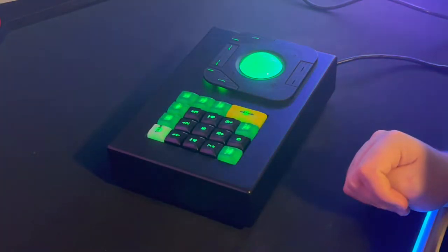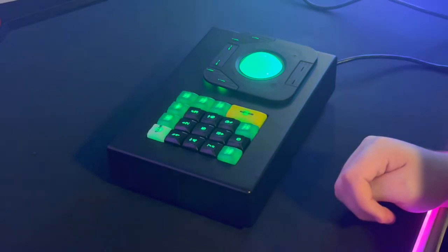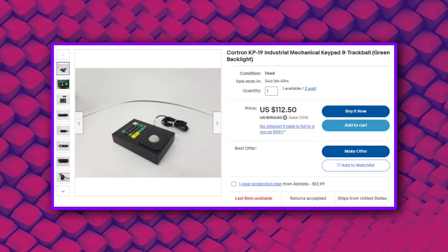So I shouldn't play Doom 64 with it? No. Is it really that bad? It's terrible. If you want to pick one of these things up, they're on sale on eBay for $115 before shipping and they run over USB. Keep the name Cortron in your head — I'll have another one of their products on my desk very soon. Thank you guys for stopping by and take care!